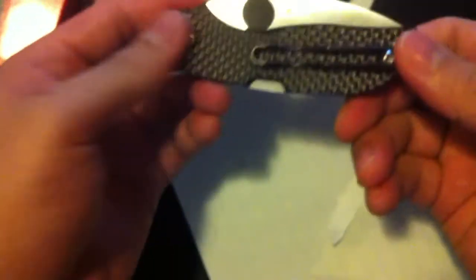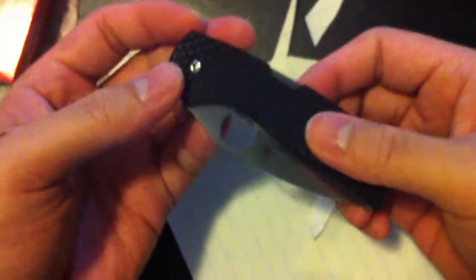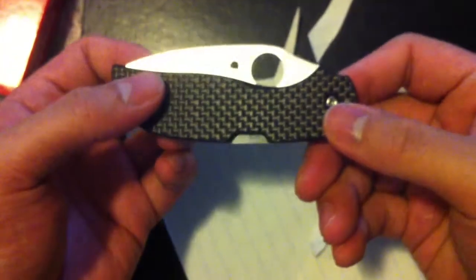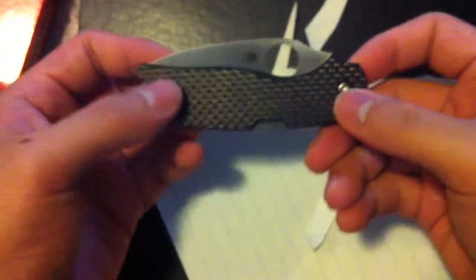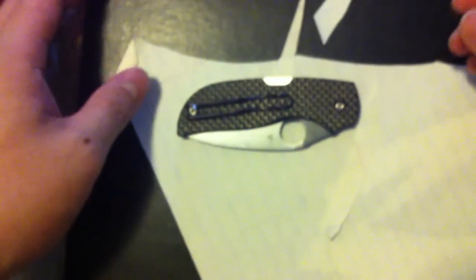So there you have it — the Spyderco Chaparral. It's very nice, very classy, and it has an executive feel to it. If you're looking for a nice, very lightweight EDC knife, you might want to consider the Spyderco Chaparral. Thanks for watching — peace out, home slice.